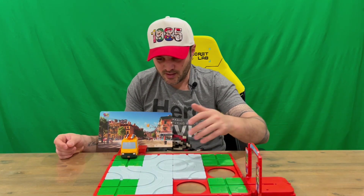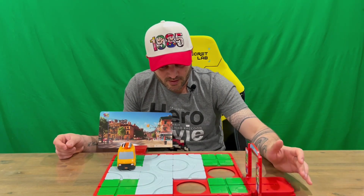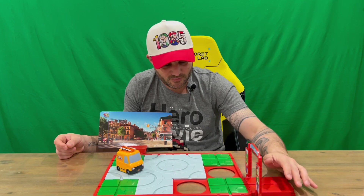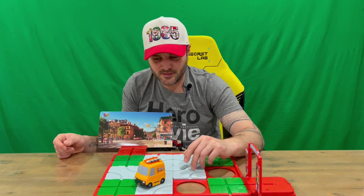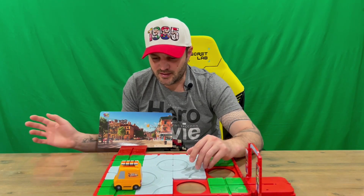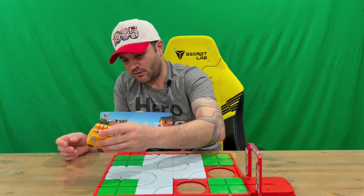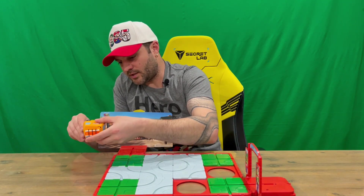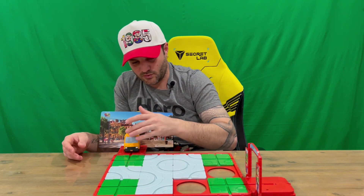It makes its way around and you've got to stop it from falling off and get it to the finish line. This is a one-star track configuration. The instructions give you three different track styles — one star, two stars, three stars — it just means increasing difficulty. You don't want it to go off the track, because that means game over for whichever player's turn it was to steer it.